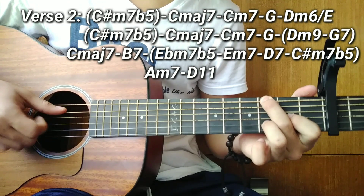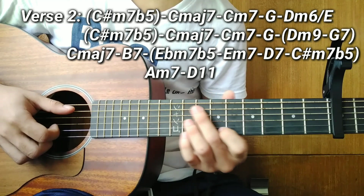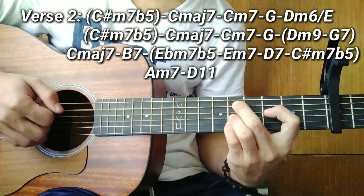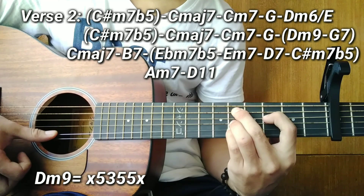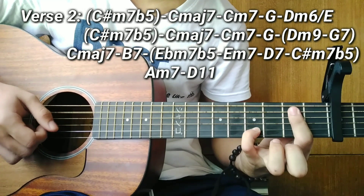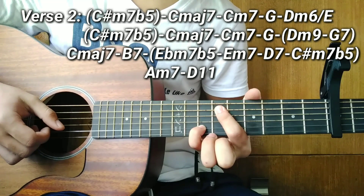After D minor 6 over E, go back to C sharp minor 7 flat 5 — same as before. After G, we have two new passing chords: a B minor 9, then G7. After those two passing chords, back to A major 7, then a B7. After B7, four passing chords: E flat minor 7 flat 5, E minor 7, D7, and C sharp minor 7 flat 5.